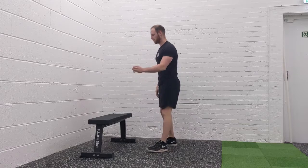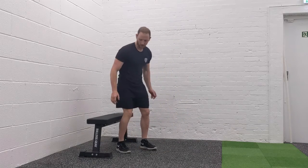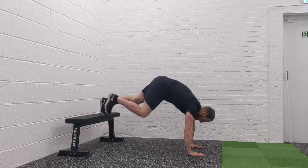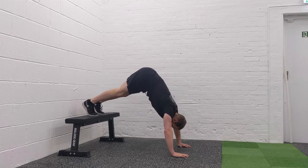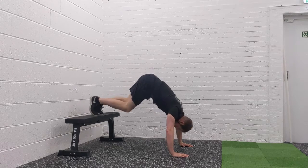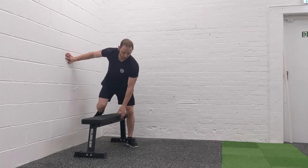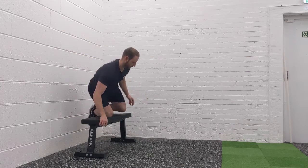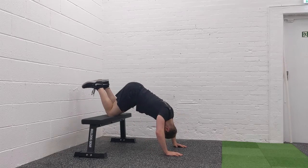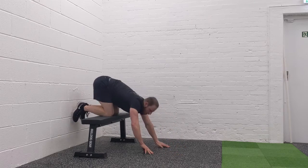Now back to upper body — this move is a challenging one, so watch me carefully. Walk your hands in, lower one hand down, then push through. If that's too difficult, go onto your knees for a modified version — chest down, then push through.